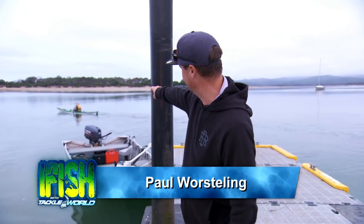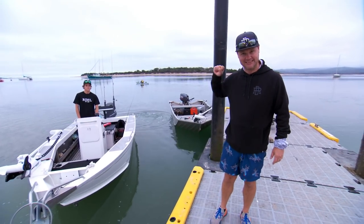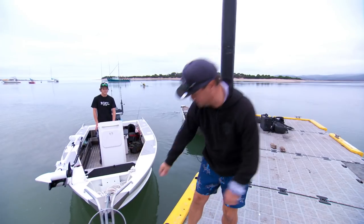How cool is this? That bloke doing it with old-fashioned power today. We're doing it with Yamaha power. This little boat, absolute gem. This man, Jarvis Wall - he knows where the big bream are, and today he's going to help me find them.